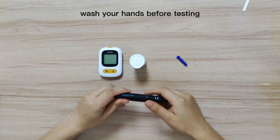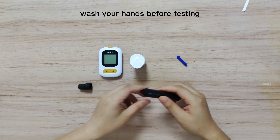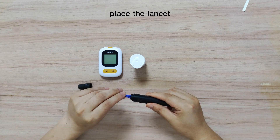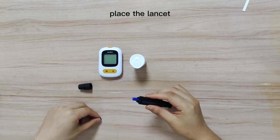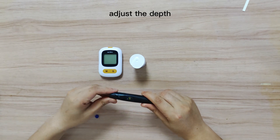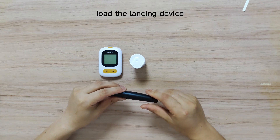Wash your hands properly before testing and wait until they are dry. Put the sterile lancet into the lancing device. Adjust the depth of the lancing. Load the lancing device.